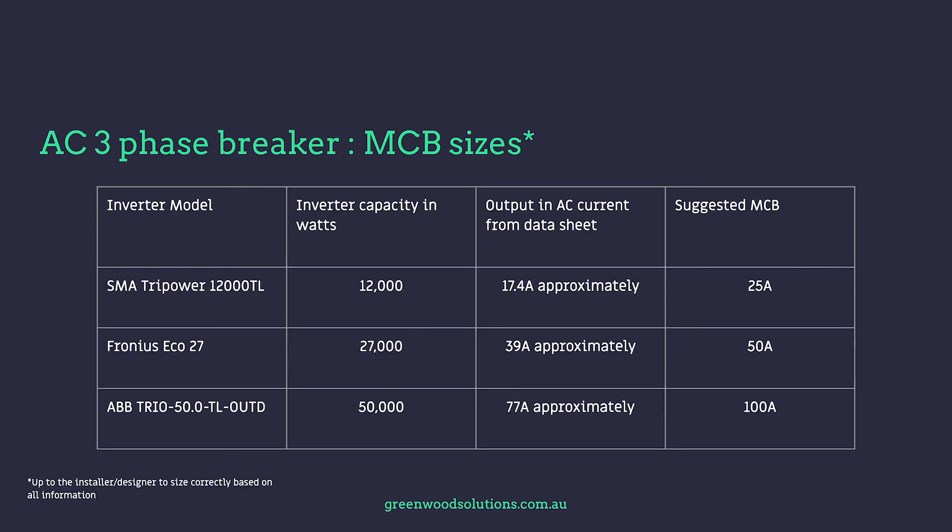This table shows examples of three common inverters — SMA, Fronius, and ABB — listing the inverter capacity in watts, the AC output current from the data sheet, and the suggested MCB size. It is ultimately up to the installer to size correctly based on all available information.